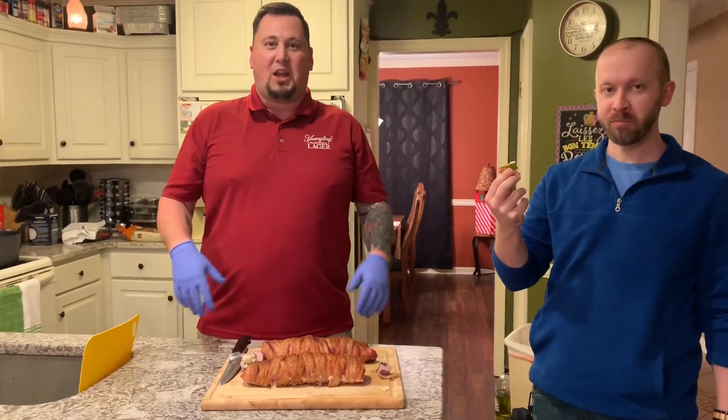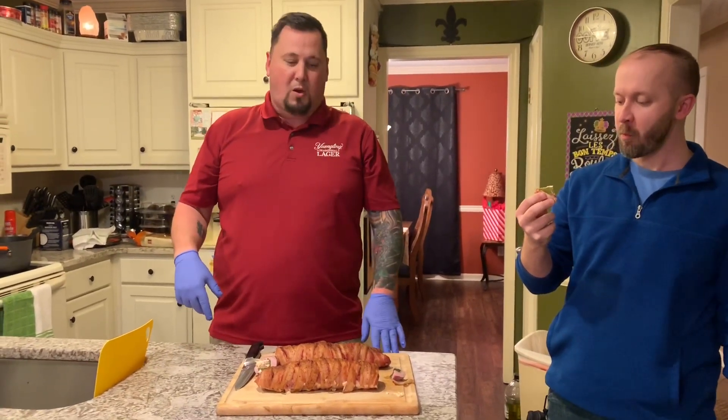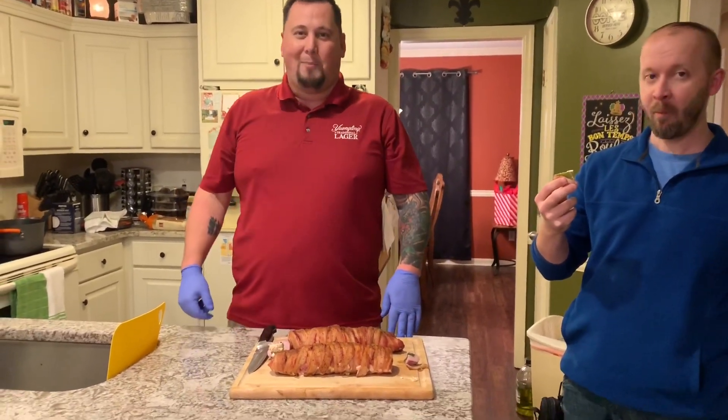Thank you all for checking out my channel. If you haven't subscribed, hit the subscribe button. Check out our Facebook, Rooster's Barbecue. We'll see you next time.